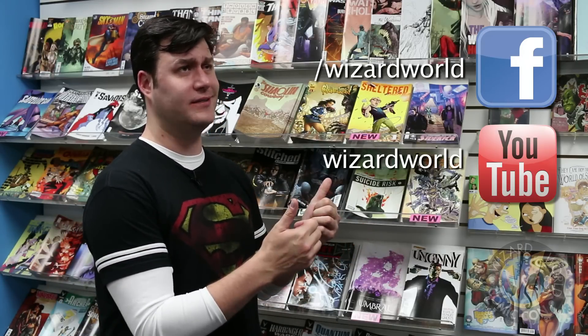Thanks for watching Wizard Reviews. If you have any comments on what you'd like us to review in the future, leave us a comment down below. Be sure to check us out on Facebook. Watch the other videos we have here on the YouTubes — they're awesome. And then also follow us on Twitter, at Wizard World. I'm going to head out to a con right now to get some more swag. I'll see you guys later.